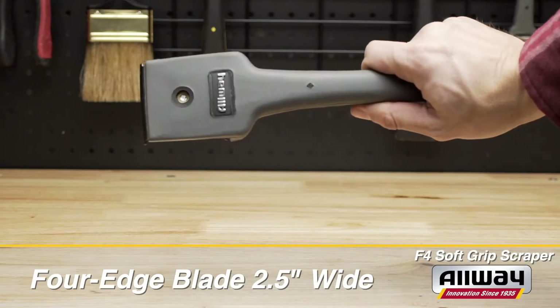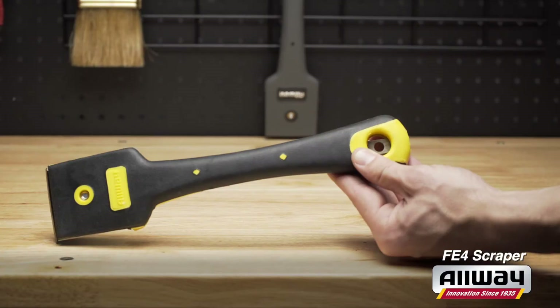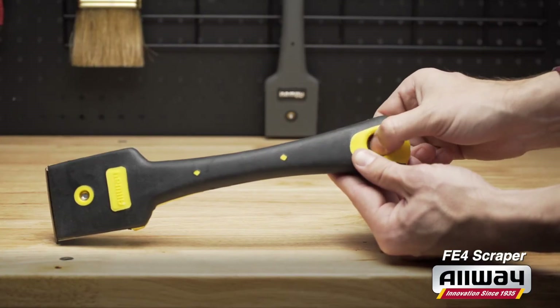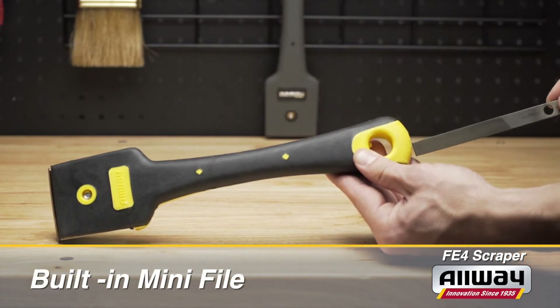The F4 model is a four-edge scraper with a blade that is two and a half inches wide. The similar FE4 offers an additional feature with a mini file magnetically stored in its handle, to be used for sharpening your blade.